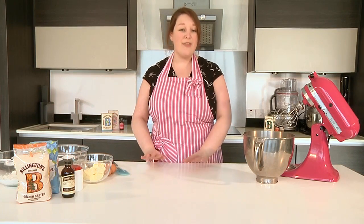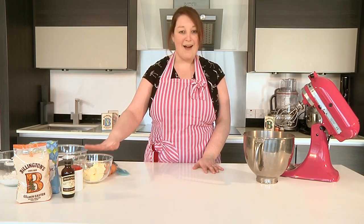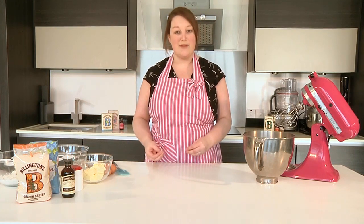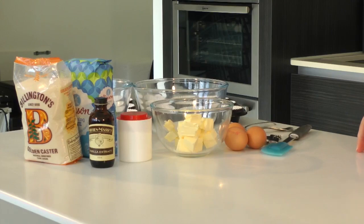What you'll also want to do, about 30 minutes before you begin baking, is to get your eggs and butter out of the fridge just to bring them up to room temperature. This will just make them a lot easier to work with when you come to making your cake batter.